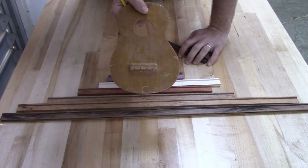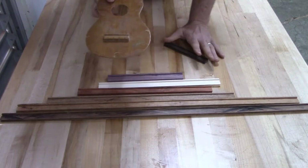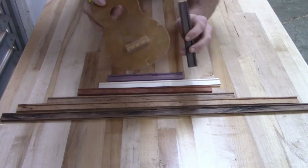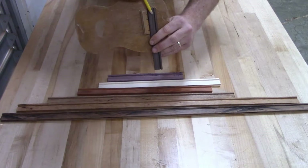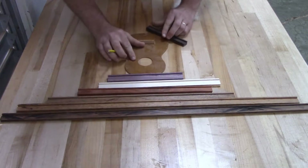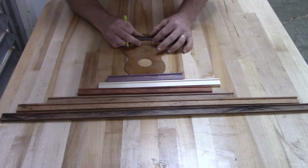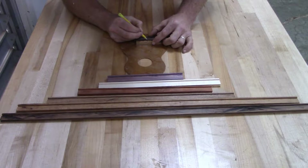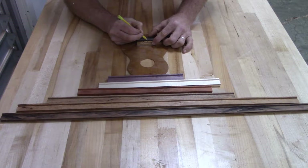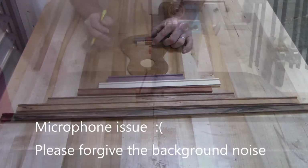This bridge right here is basically our template that we're going to trace from, so we make sure we have the correct spacing in the cuts for our strings to attach. It's really important that you make them mirror each other so you make your cuts on the correct side. I take my piece of bridge blank, line it up, and mark exactly where my cuts are going to go. Make sure you use a pencil — if you use a sharpie it might be too wide; a pencil or ballpoint pen works great.